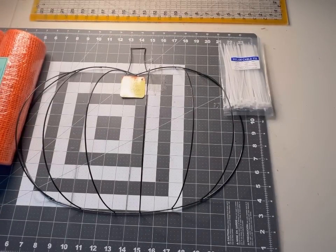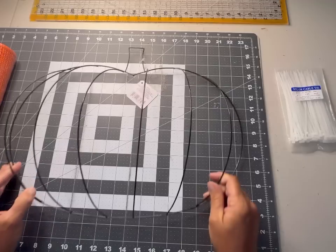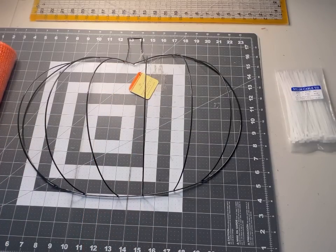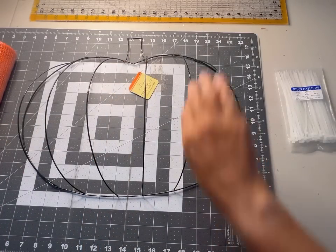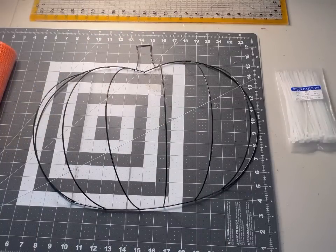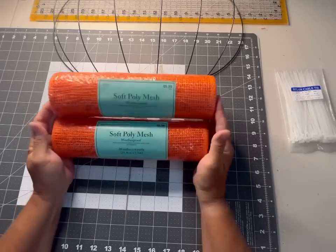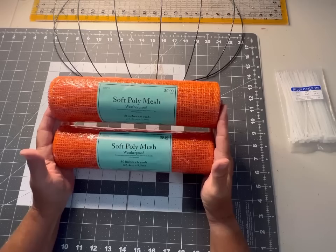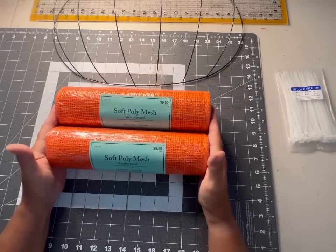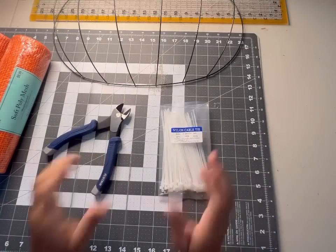I am very excited today — I found the pumpkin form at the Dollar Tree and I've been wanting to do a design with this wreath frame for a long time. We're going to have some fun making a gorgeous pumpkin wreath for the fall holiday. We'll need a wood burning tool, some zip ties, and I'm going to start with two rolls of soft poly mesh. We'll also need wire cutters.